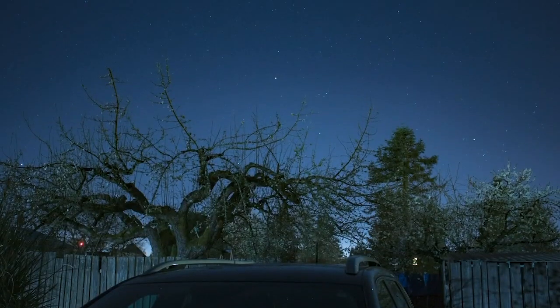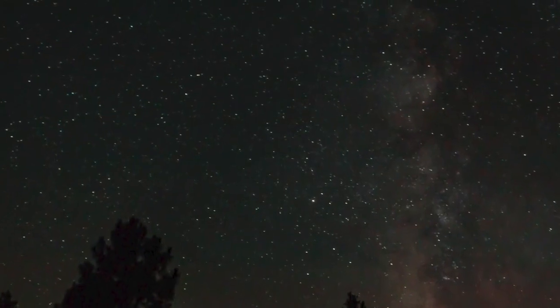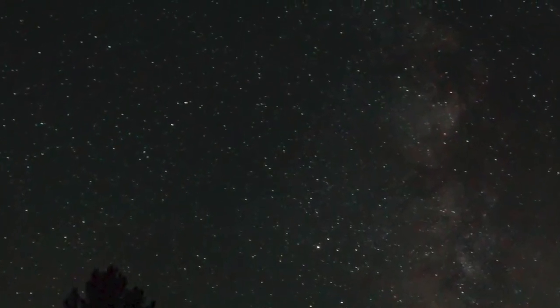Astrophotography can get very addictive and very expensive, but it only requires a DSLR or mirrorless camera and the night sky above. Your options for where to set up are endless — your backyard, your parents' house, the middle of nowhere, or a nice beach like where I am right now. All you need is the clearest night sky. I like to find a place with no light and no people, where I can see the sky with my naked eye.